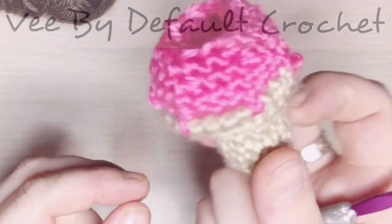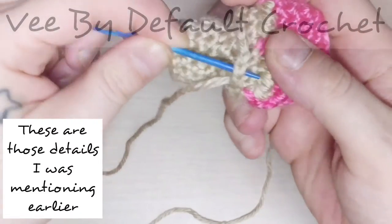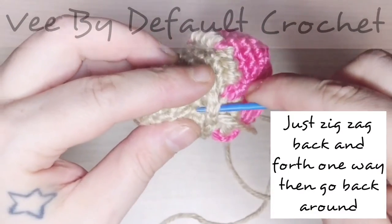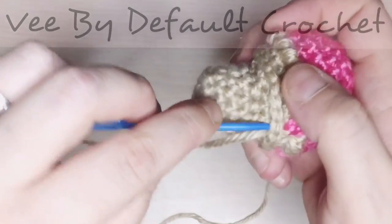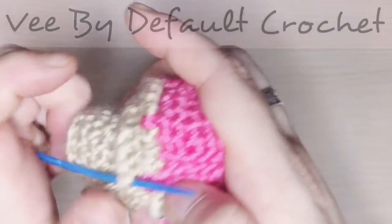Just tuck in your tail. I'm going to add a few more details by stitching — I didn't like the fact that it wasn't as stiff, so I'm solidifying the stitches a little bit more and making them more refined so you can see them better. You'll see the difference at the end.